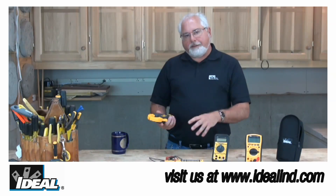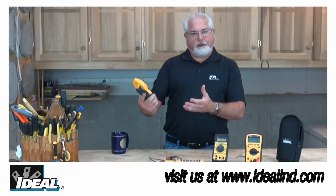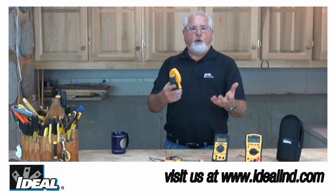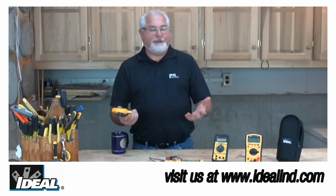Both of the backlit LED displays are very easy to read and allow you to keep your head a little bit further away from that circuit when you're actually taking those readings. And there's no more need to twist the meter around or pull on an energized conductor to actually take that reading.